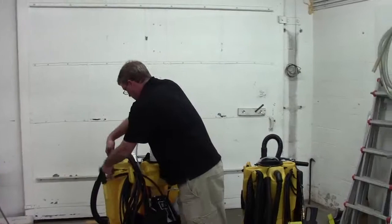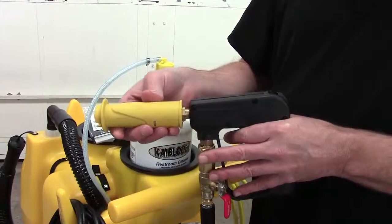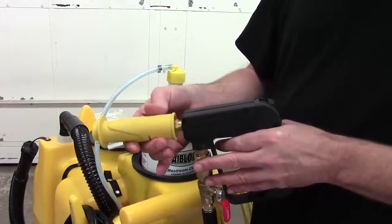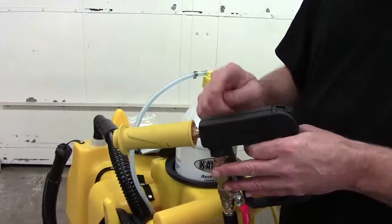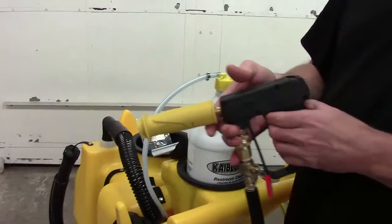We're going to start with the gun. You have to be in low pressure, which means you slide the nozzle out for low, in for high — it will only draw in low. If your gun is not sliding back and forth, it may just need a little bit of lubrication. Sometimes you can get some mineral buildup inside the gun which can cause your chemical not to work. If you suspect it's the gun, see our maintenance video on the guns.